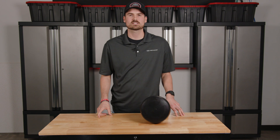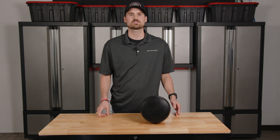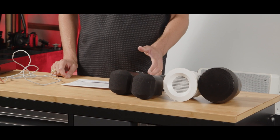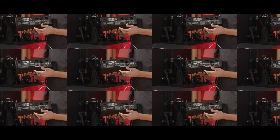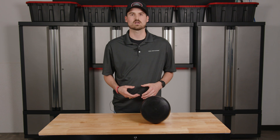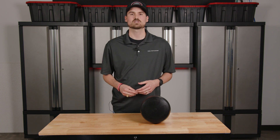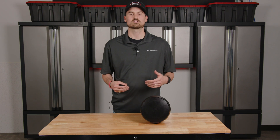Hello everyone, my name is Andrew and I'm with Pure Resonance Audio. Today we're going to be talking about tap settings and how they're used to determine loudness for your speaker system. All 70-volt speakers have a tap setting on them, and today we're going to talk about what that is and how to utilize those to help determine the loudness of your overall system.